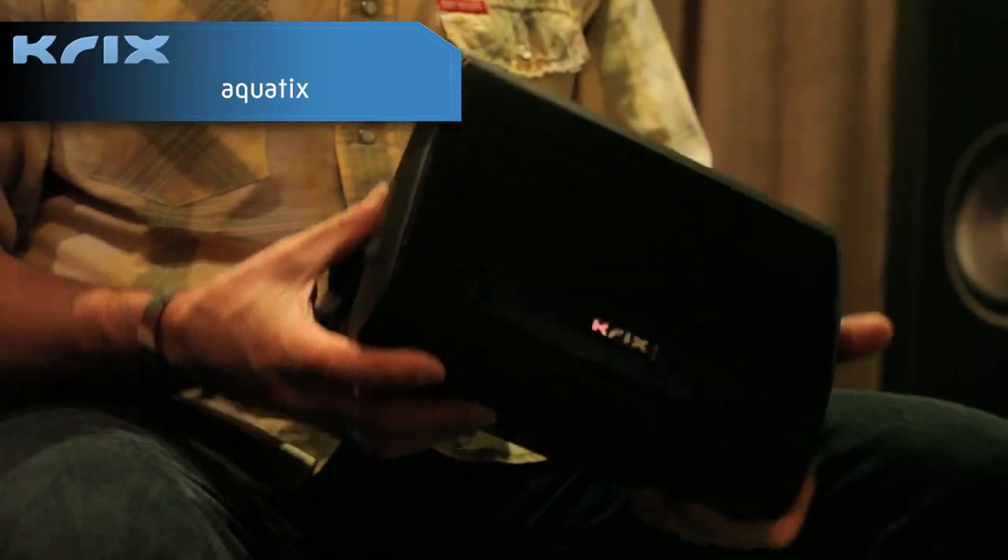Hi, I'm Grant Badesso. I'm here to talk to you today about our Aquatics Outdoor Speaker. The Aquatics are available in two different finishes: the black you can see that I have here today, and we also do them in white.